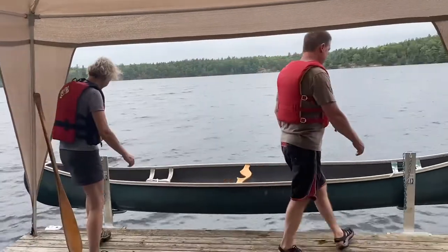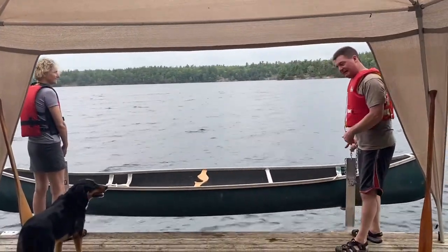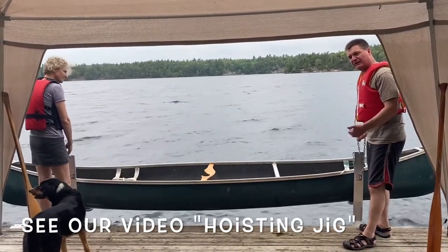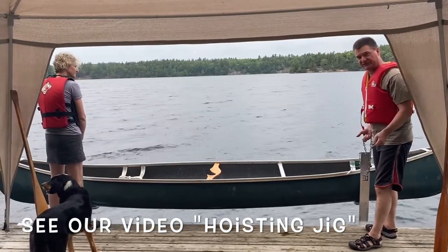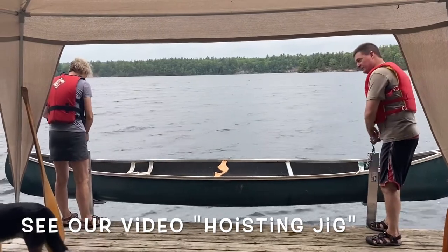Normally we have a jig that you can use to help you as opposed to grabbing on the chain. We find grabbing on the chain isn't a big deal, but we have a lot of customers who really like the jig. Check our other videos on the jig to see how that works. Today we're just going to use our hands.